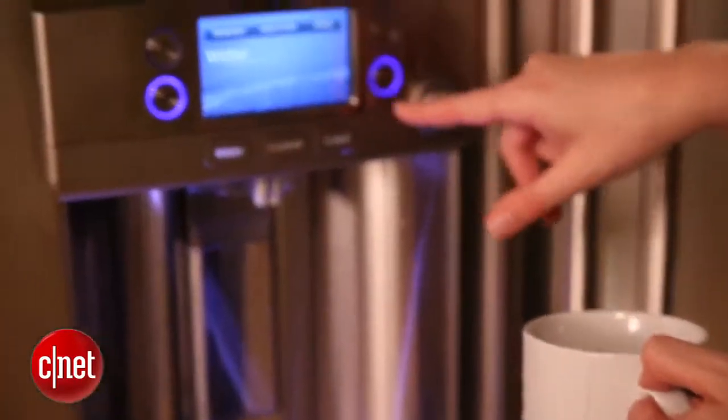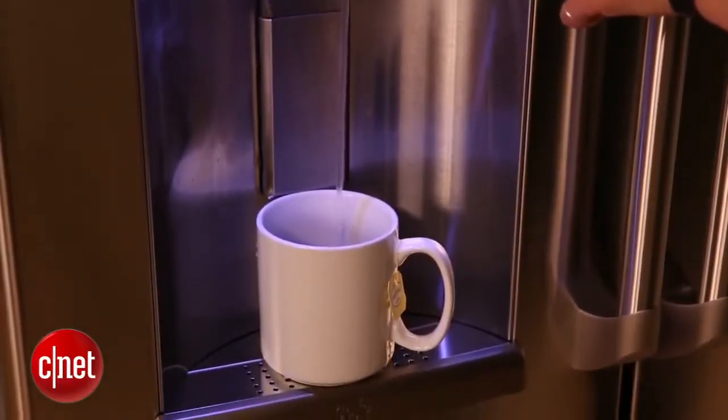This is just our first take with this product. We'll be back with a full review where we'll test both its features and their performance in action. But for now, with the GE Cafe Series CFE29TSDSS refrigerator, I'm Katie Pilkington for CNET.